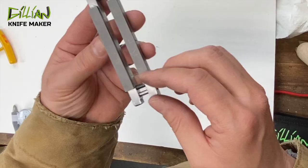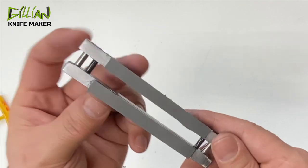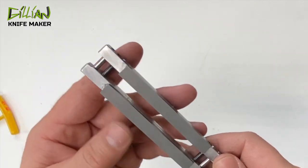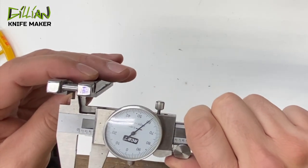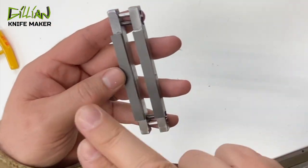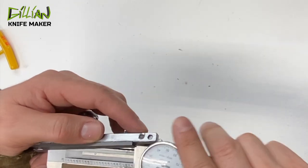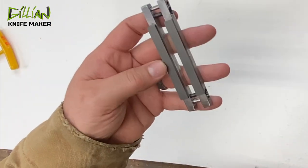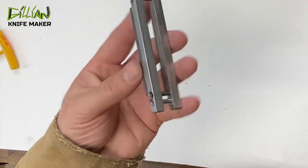Here's our completed carbide file guide. This glue had dried for 24 hours — it takes up to 72 hours before it comes up to full strength, so we want to wait at least three days before we grind with this thing. As far as the dimensions and max capabilities: on the width I have 360 thousandths, so you can very easily put a quarter-inch thick stock in this to grind. As far as the full width of the blade, you can grind screw to screw — I have 3 inches, 250 thou, so you can grind up to a 3-inch blade in this, no problem. And it's lightweight, not very heavy.